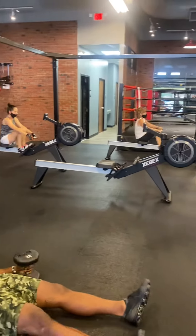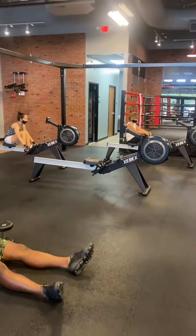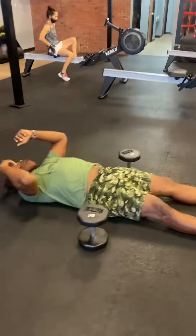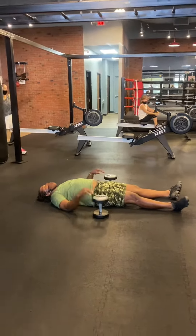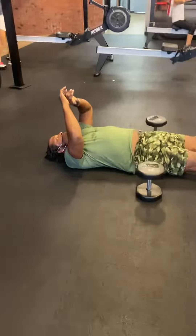20 seconds in. Good job. You beat it. 25 seconds left. 100 meter road. Time. We started at 500 meters and then we did one minute dumbbell chest press all the way down to 100.